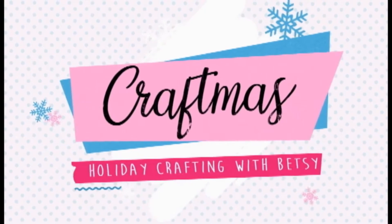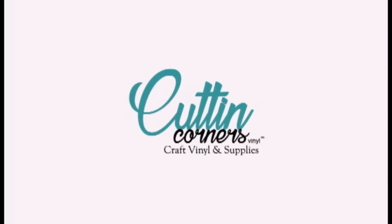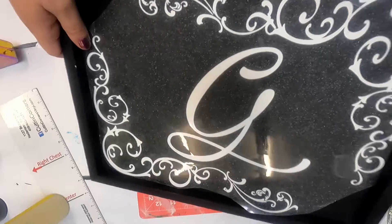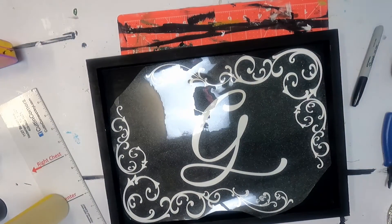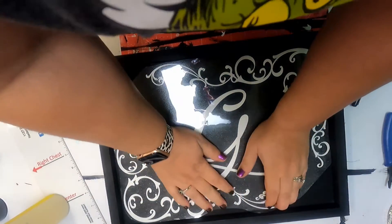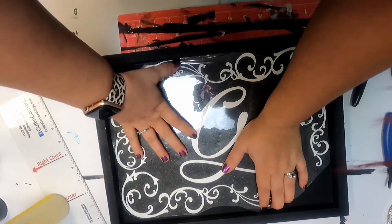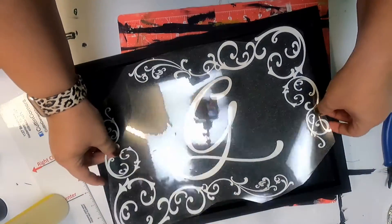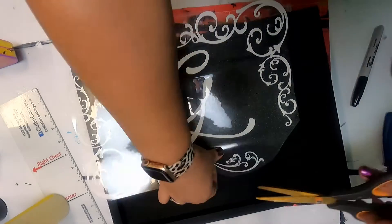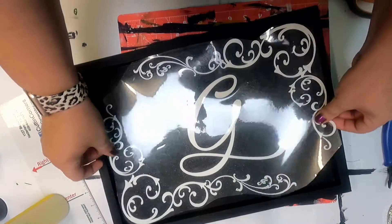Give me a moment to change the camera angle and we'll go over how to make this. Kind of making sure how everything fits. The most difficult part of this is making sure you have it trimmed close enough, so it's easier to lay down the sign.